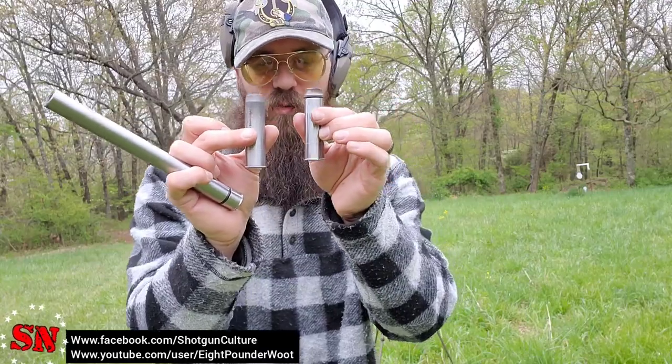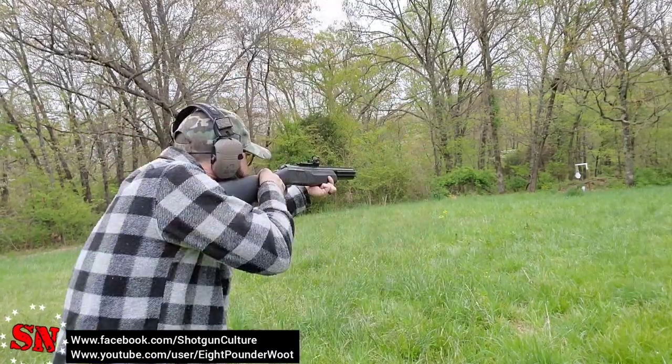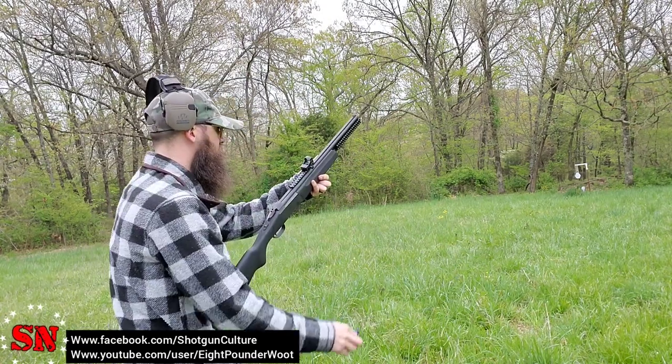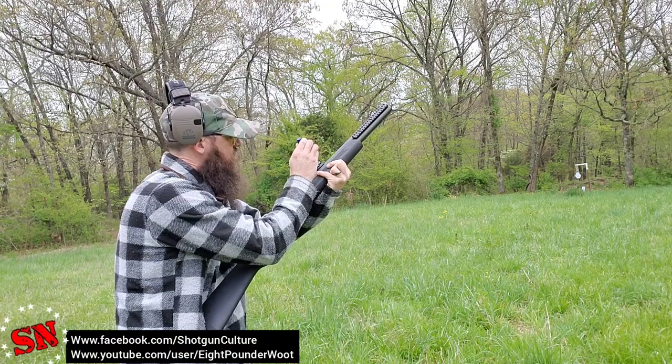Now let's move on to accuracy. From some of those shots I wasn't really hitting the target — I hadn't sighted in the optic, I took it off my AR and stuck it on my shotgun. With the Pathfinder I was consistently hitting the target, though aiming a little left. I was not hitting targets with the Zombie or the smoothbore, so we're going to get that sighted in and see if we can hit targets with all three.